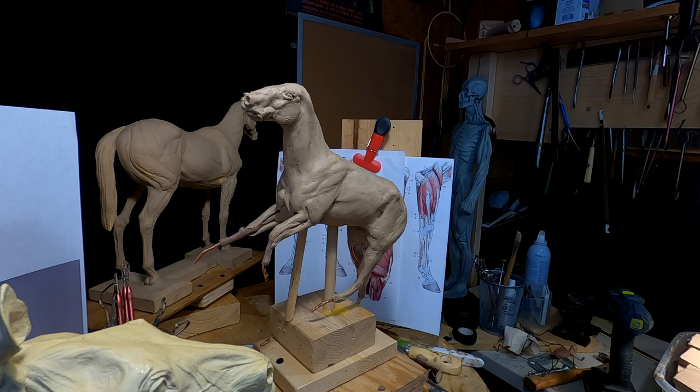I went and got my eyes checked on Monday, so it's been a whole week already.